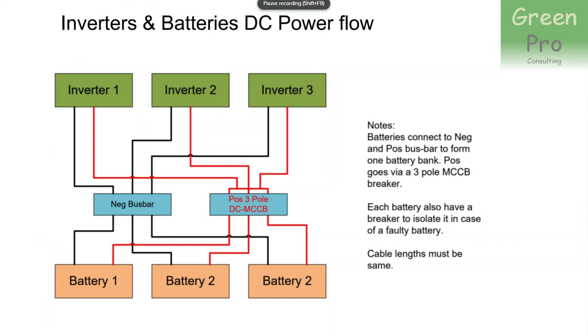Let's look at the DC power flow. You take battery one, battery two, battery three — in this case a three-battery system using three 300 amp-hour SunSync batteries, which are just under 16 kilowatt-hours each, giving a total battery bank of between 47 and 48 kilowatt-hours. You connect the negative terminal of each battery to a negative bus bar. I use a small copper bus bar, 30mm by 5mm. I don't switch off the negative — I only switch the positive of the battery bank.